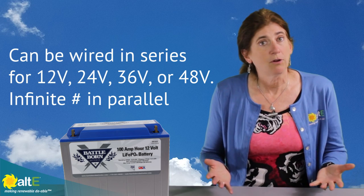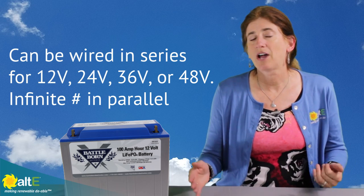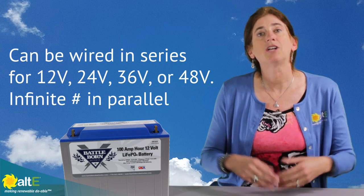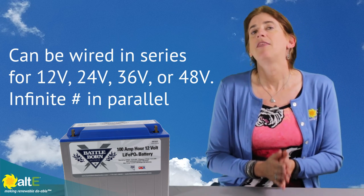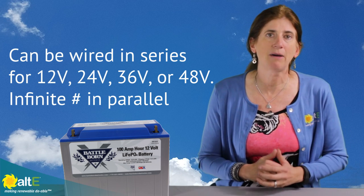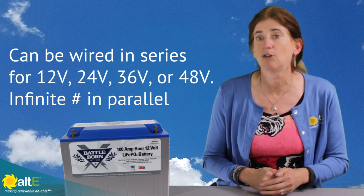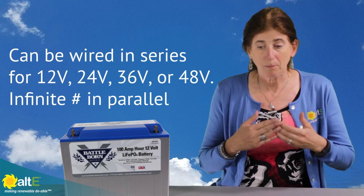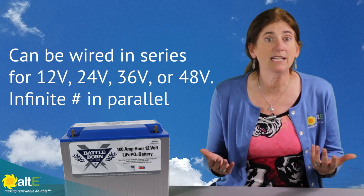The batteries are 12 volt and they can be wired up in series of four to make 48 volts. And unlike lead acid batteries, there's no downside to wiring in parallel, so you have an unlimited amount that you can do in parallel. It's really a nice way to build a battery bank as big as you need it to be.